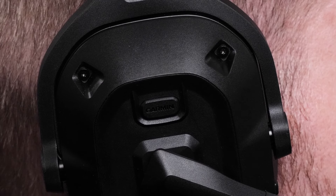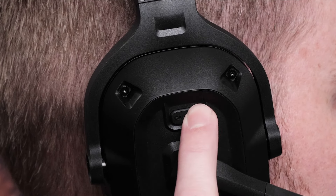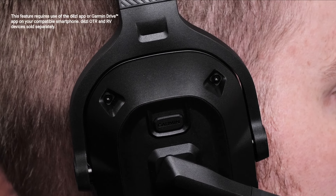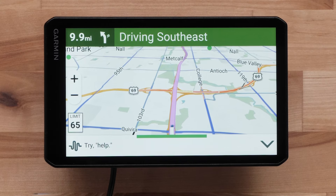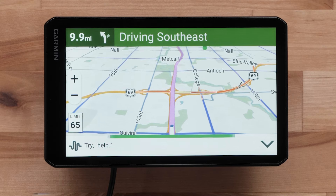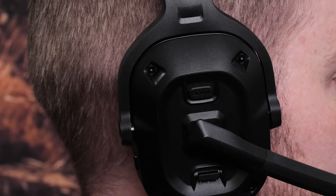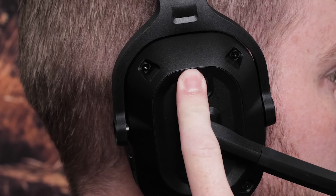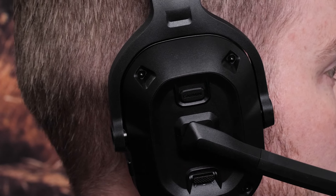The Garmin button is used to activate voice assistant features, including voice commands on a paired diesel OTR device or paired compatible RV device. Press and hold the Garmin button for two seconds to activate the voice assistant on your compatible smartphone. The phone's voice assistant will activate and receive voice commands from the headset.